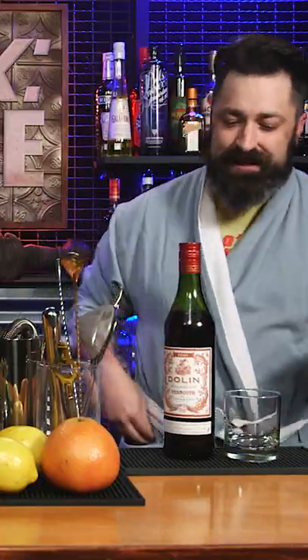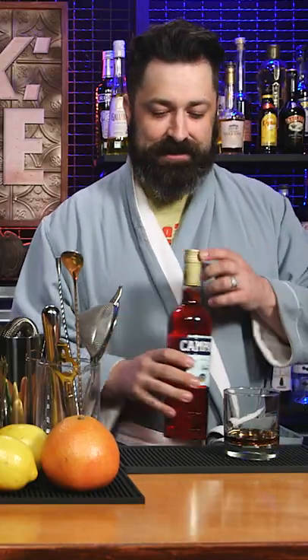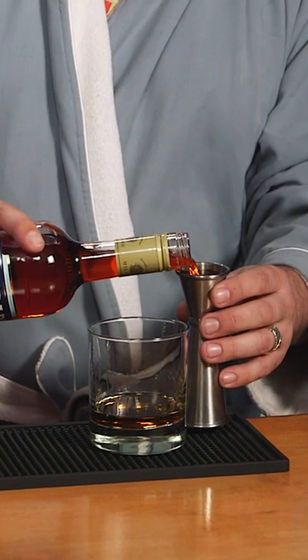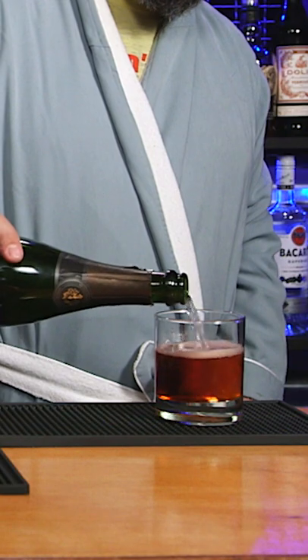We're going to be starting off with some sweet vermouth — one full ounce. The next thing we're going to be putting in here is one full ounce of delicious Campari, so we have one to one. And the last thing, a sparkling white wine, about four ounces.